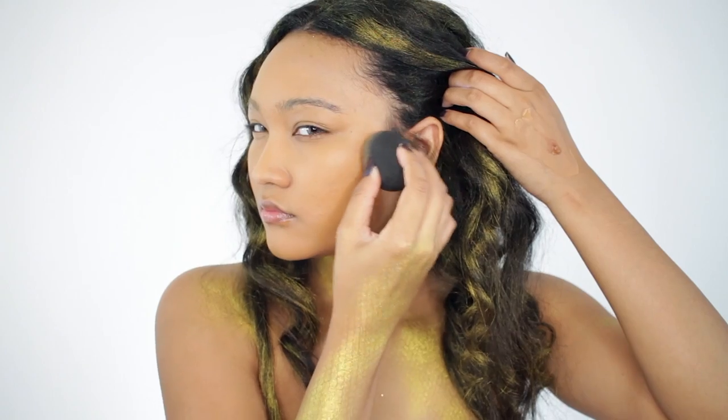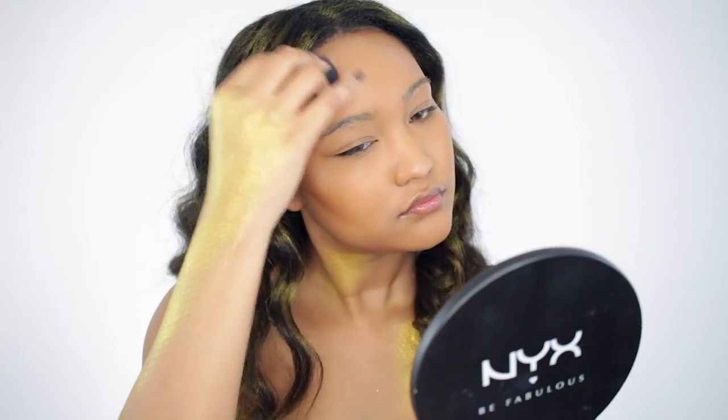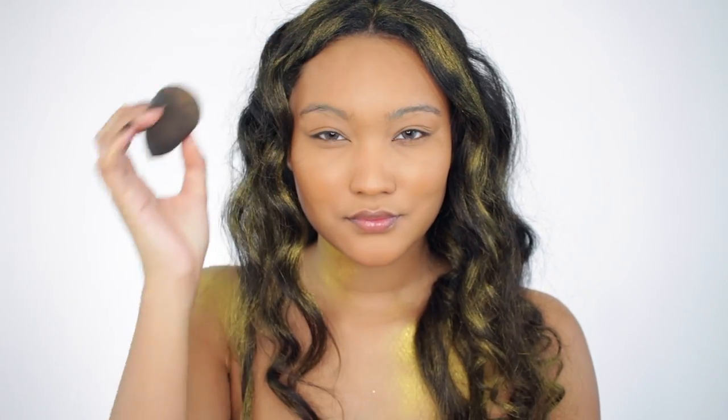With a darker foundation, I'm going to bronze up my face. This has more of a red tone to it — it's an actual foundation for a deeper skin tone so it looks a little more natural, and I'm going to bronze a little more than I usually do.